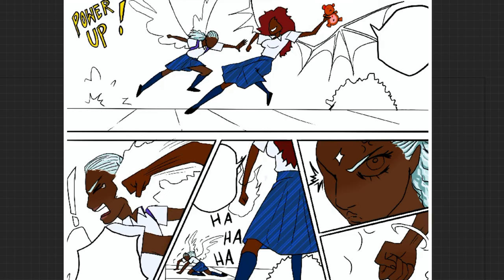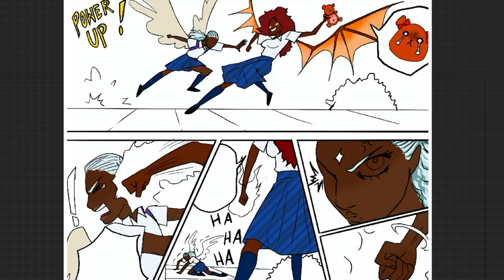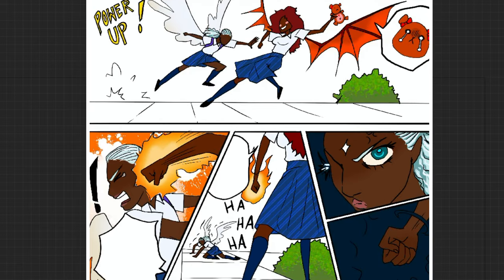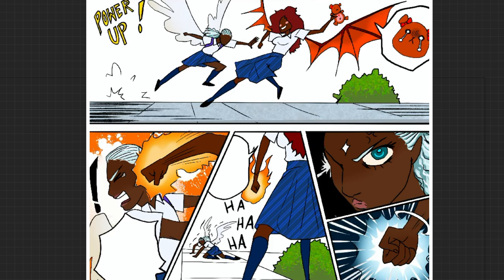One more thing you can notice in page two is that there are fewer details in the background. The drawings are only focused on the poses and the action between the two characters, because if I've done my job well, in page one I've already established the setting with my drawings. Keep that in mind.